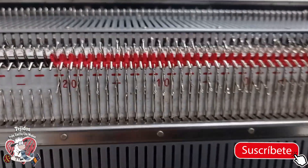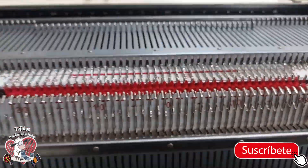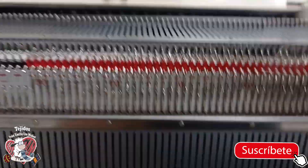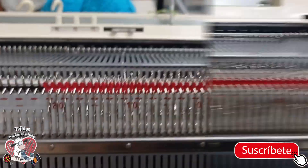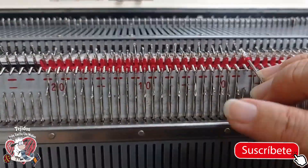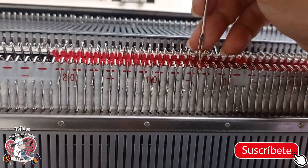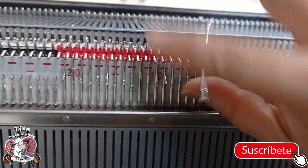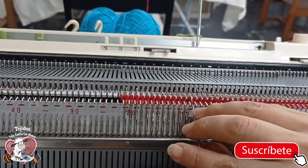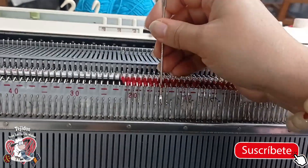The next step is to raise all the bottom needles and pass them up to the top, but I need a double-eye needle to help me since I can't do it with one hand. Here — I found the double-eye needle, this old trusty one. We're going to place the bottom stitches up to the top: I take the stitch, help myself with the needle, and pass it upward. I take the bottom stitch and pass it up — this is how I'll transfer all my stitches to the main bed.